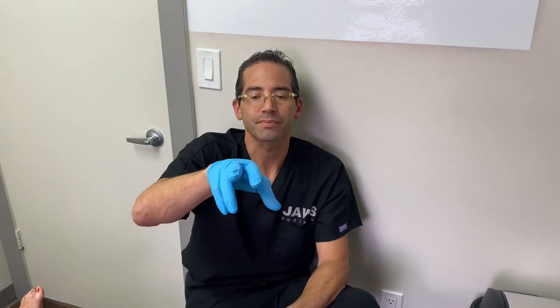Welcome to another wonderful episode here at JAWS Podiatry — case update. This is a young patient that presented to our office with an overriding second toe over the great toe.